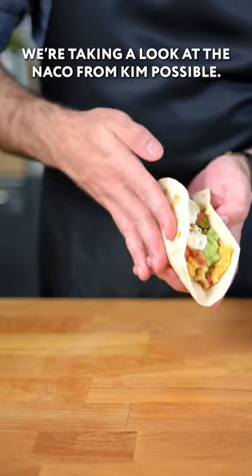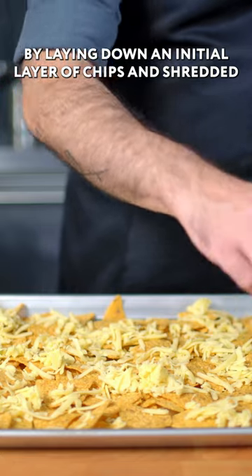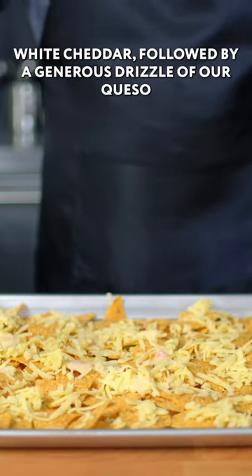We're taking a look at the Nako from Kim Possible. We're going to start by laying down an initial layer of chips and shredded white cheddar, followed by a generous drizzle of our queso.